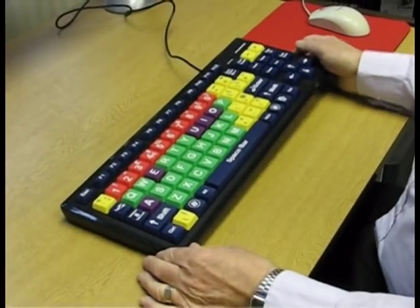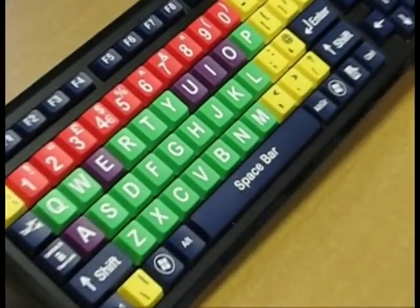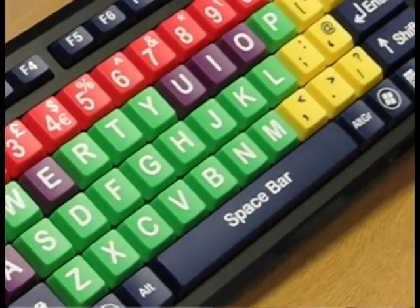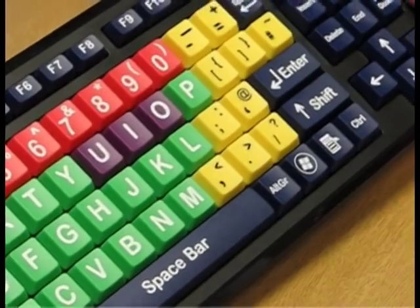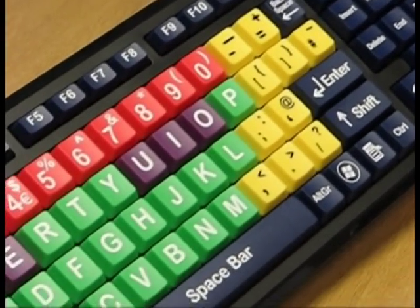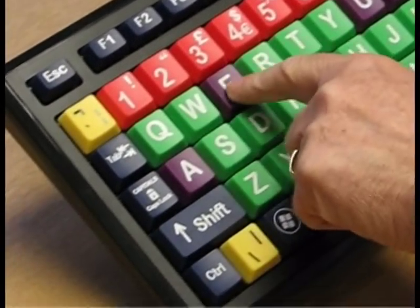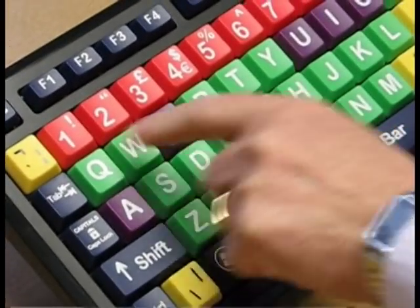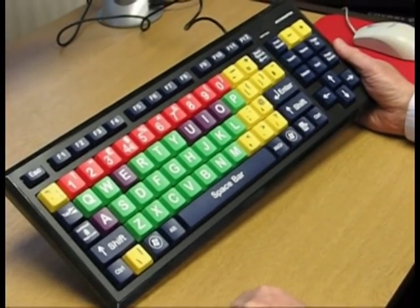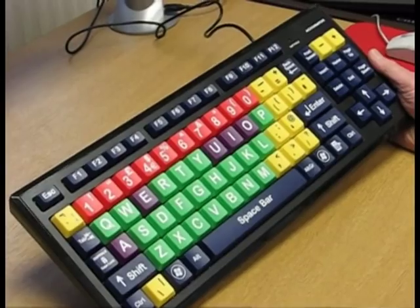This is the new KeyMonster keyboard designed specifically for children and adults with learning difficulties. You can see that the keys have different colours for the vowels and consonants and numbers, making it easier for people with special needs to use.